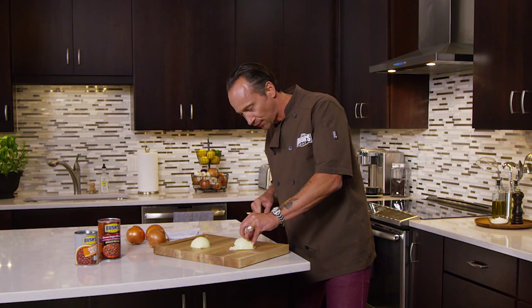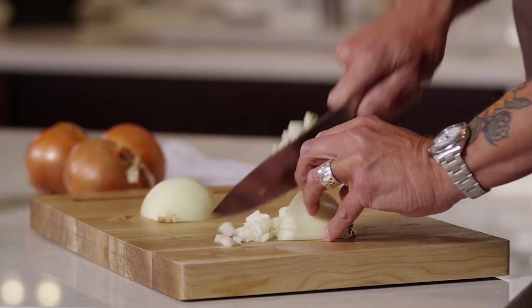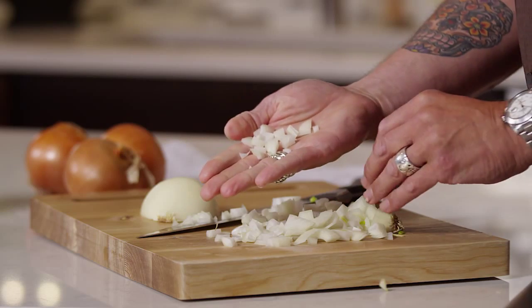Keep the fingers tucked so you don't cut yourself as you slide through, and then you just cut right across the marks you created and you end up with a perfectly diced onion every time. This is what five by five will get you. If you want to go finer, eight by eight.